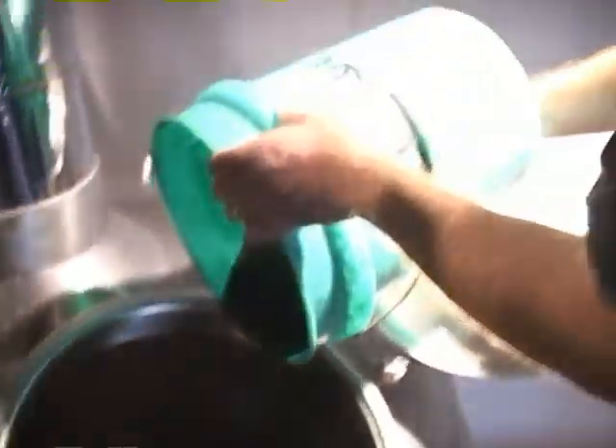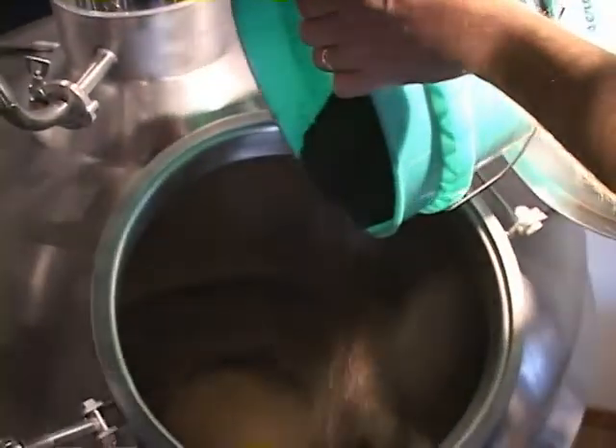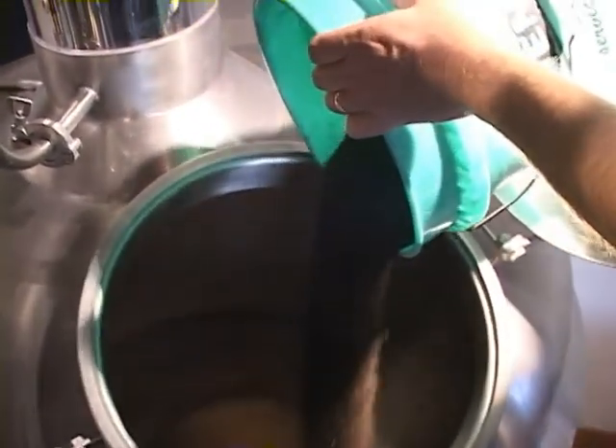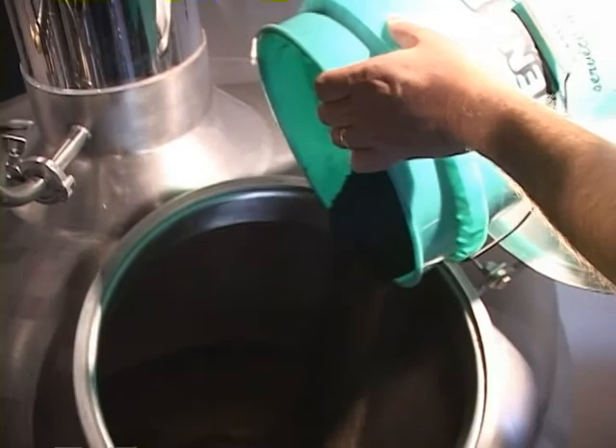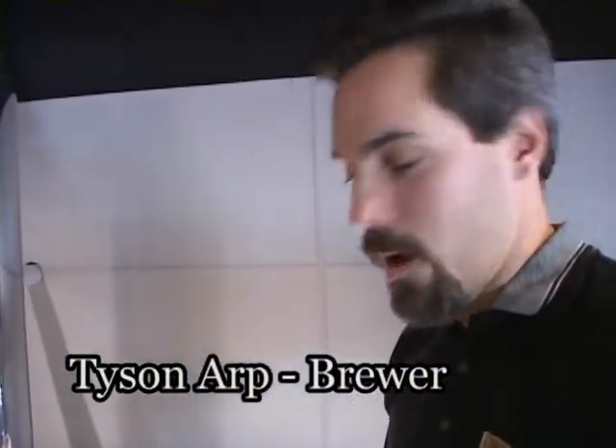It's pretty obvious that this is where they derive the bulk of the color for the porter — the porter being kind of a darker, not black, but a darker brownish beer. As it gets thicker and thicker, the grain doesn't really want to mix in.